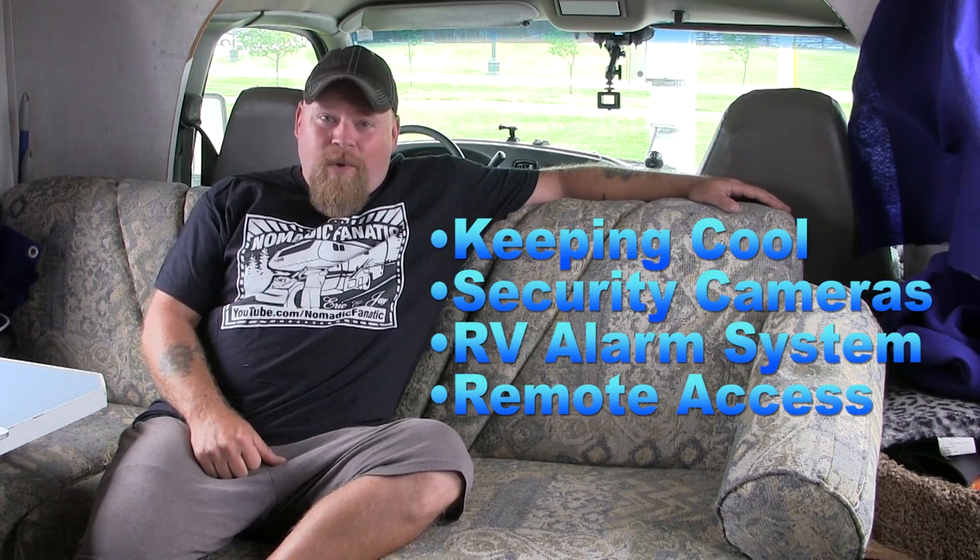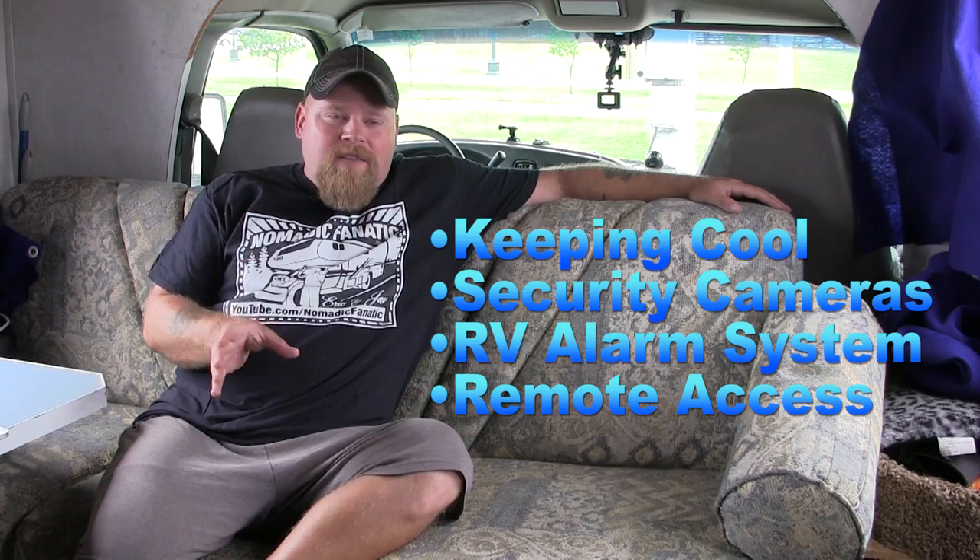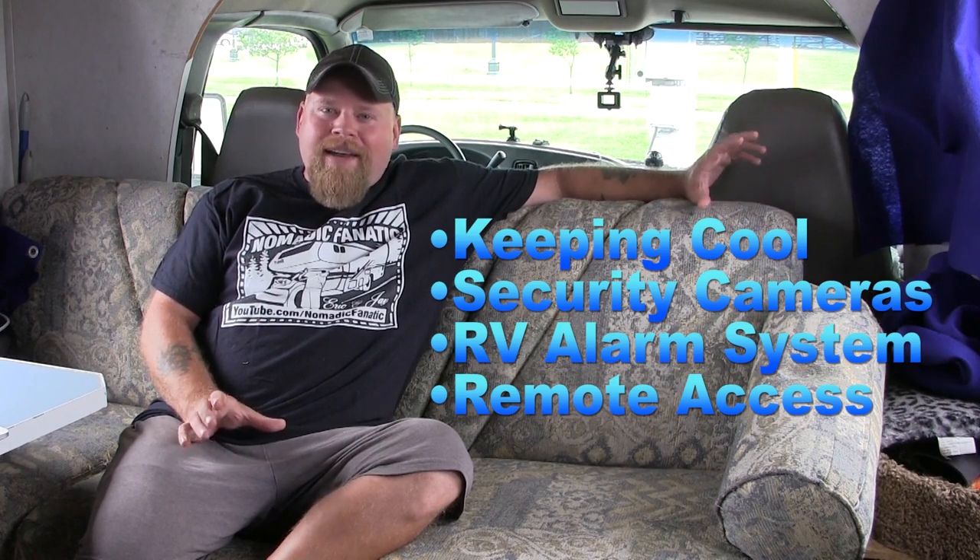Hey everybody, I've been waiting to make this video for quite some time, at least a couple of months. It's a highly requested video to talk about how I keep the RV cool specifically on the road as I travel, and also to talk about security. I think there's a way to combine the two into one video that's going to help a lot of other RVers. I'll give you enough information so you can make your own decision, while still protecting my own safety and security.